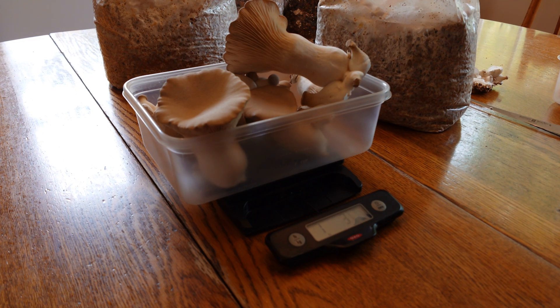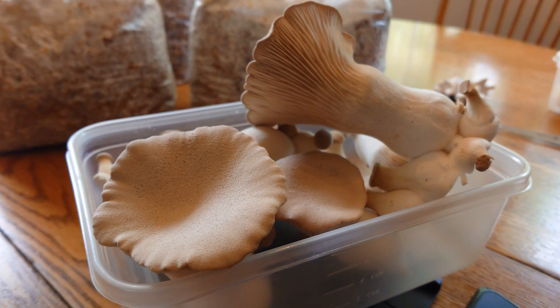This mix works really well for the tree oysters — the pleurotus ostreatus and pulmonarius strains. I've tested it and it gets some really nice yields. It doesn't have to be buckwheat hulls specifically — it could be soy hulls, wheat hulls, or rice hulls. Just look for whatever agricultural byproduct is grown and prolific in your area, since that's usually what you can get cheap.